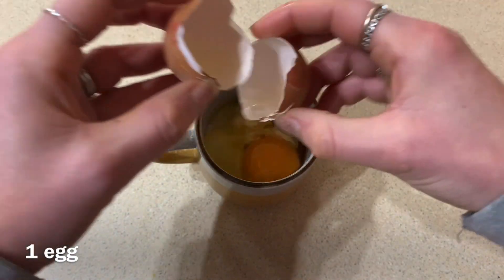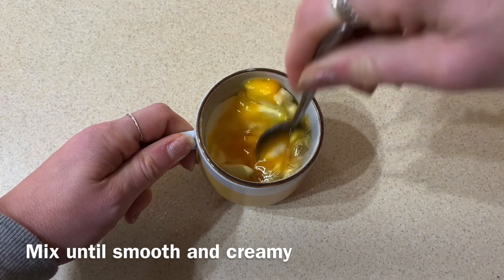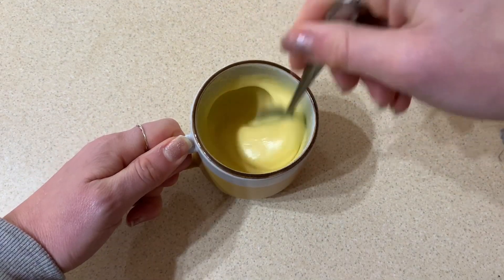You then want to use a spoon just to mix it all up until it's smooth and creamy. You don't need any fancy equipment or food processor — just a spoon will do.